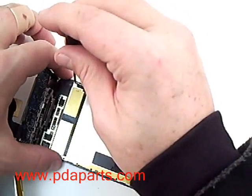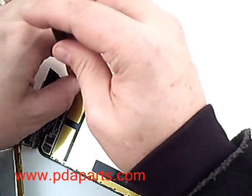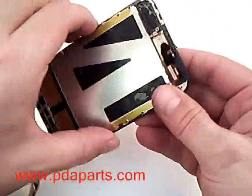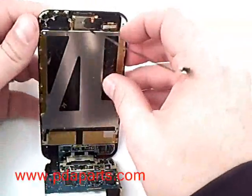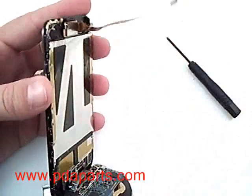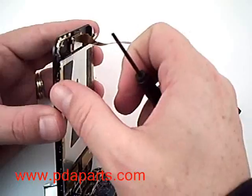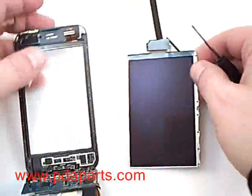With all 16 screws removed, you will now be able to remove the LCD. Sometimes it gets stuck a little bit in there, but it will pop out — it is not being held in any longer. You will now have full access to the LCD and digitizer.